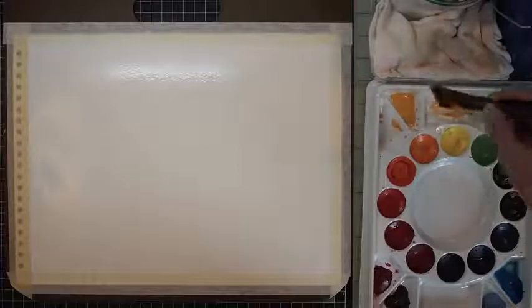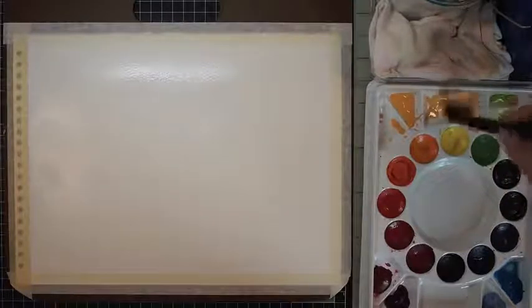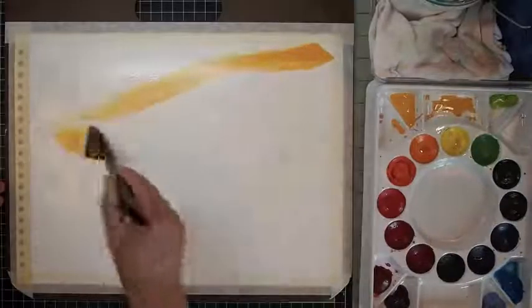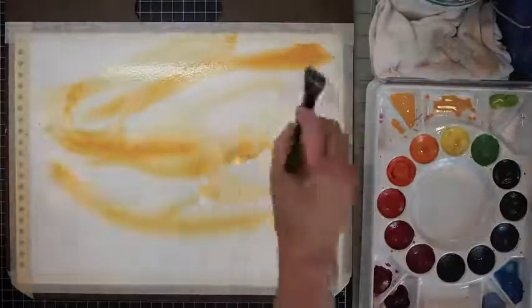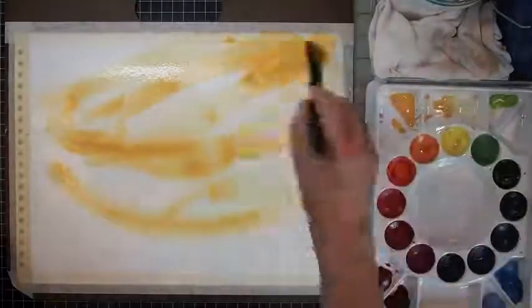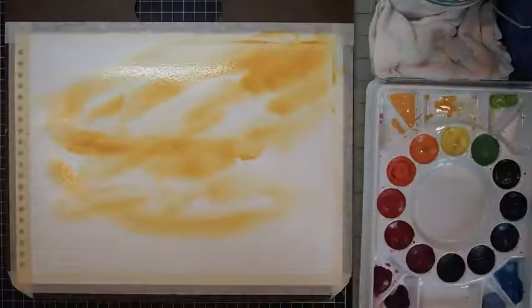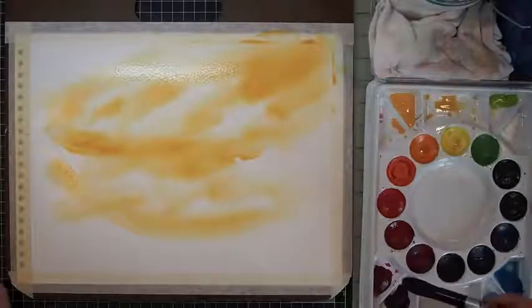Here I'm dipping my brush in Naples Yellow Deep — I think it's by Sennelier. Just while the paper is wet, I do gestural strokes, letting things flow, having fun, really loose, not nitpicky, letting things flow and being gentle with my brush.